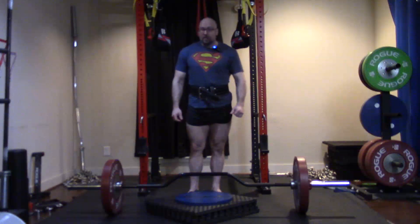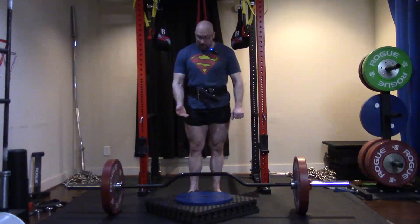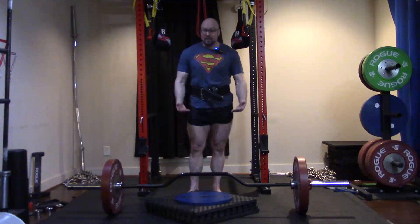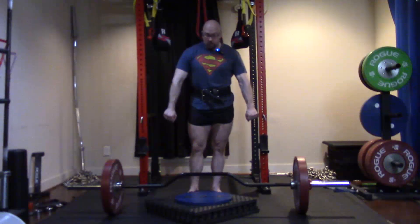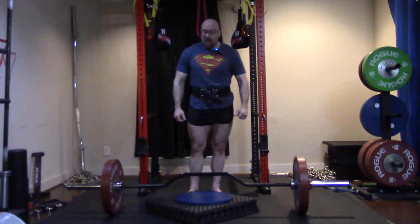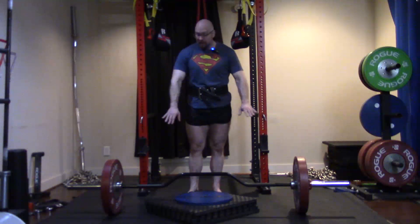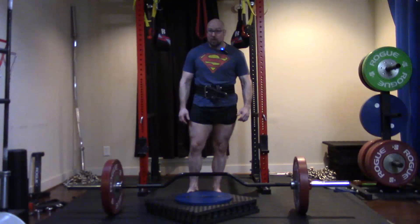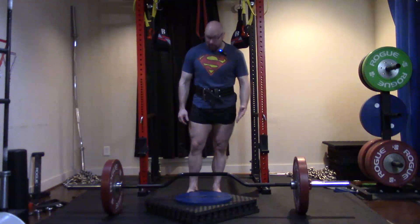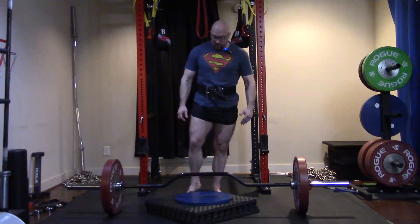Compared to a normal grip, this might be equivalent to a five-and-a-half or even six-inch deficit in terms of range of motion because of the wider grip you're forced to take. In many cases this may require the use of straps because of that wider grip, and this bar doesn't have the knurling you might want, so you might actually need to strap up. That's okay — we can do tons of other work for grip.